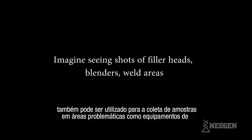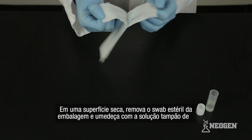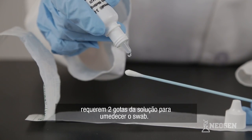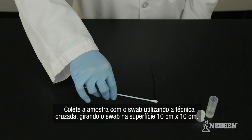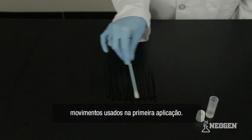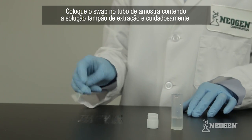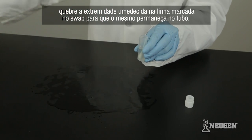Alternatively, use the swab to collect samples from problem areas like processing equipment, mixers, or filler heads. If you're swabbing a dry surface, remove a sterile swab from the packaging and wet it with extraction buffer by dipping it in the sample tube. Other Reveal 3D kits that provide a swab wetting solution require you to wet the swab using two drops of swab wetting solution. Swab your 10 by 10 centimeter area using a crosshatch technique while revolving the swab on the surface. Repeat the swabbing procedure using movements at right angles to those used in the first swabbing. If swabbing a wet surface, do not moisten the swab prior to use. Place the swab into the sample tube that contains the extraction buffer, then carefully break off the moistened end at the pre-scored mark so that it remains in the tube.